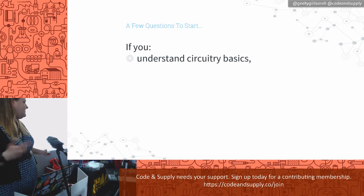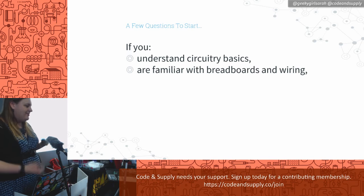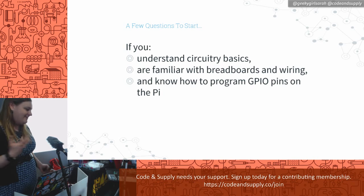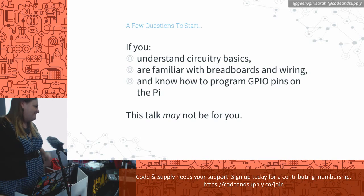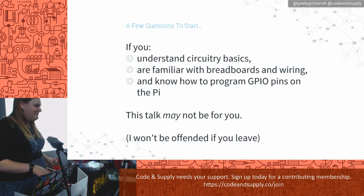If you already understand a bunch about circuitry, breadboarding, and wiring, and you already know how to program the GPIO pins on the Pi, then this is probably not the talk for you — that's most of what I'm going to go over. If you know most of this but have a few holes, it might be worthwhile. And if you feel like sneaking out, I won't be offended.